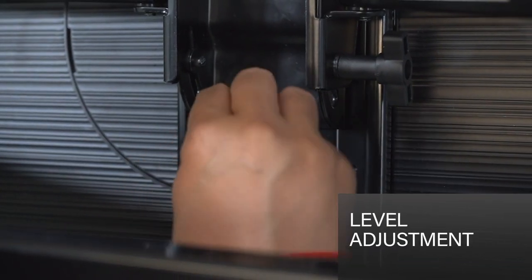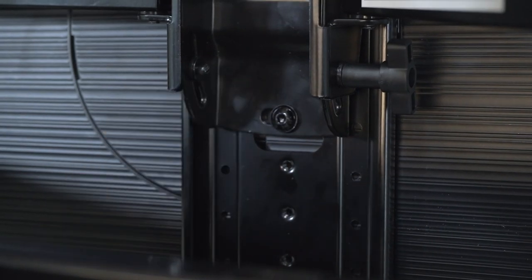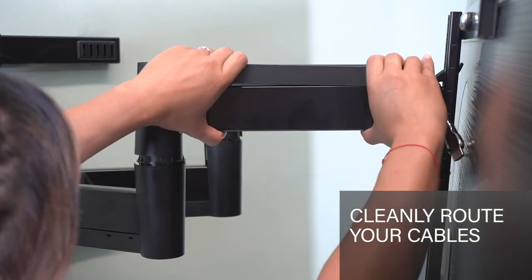You can easily level your TV after installation by loosening the screw on the back of the mounting assembly. Just adjust as needed and then re-tighten to hold in place. Designed with in-arm cable management channels, this mount allows you to effortlessly route, organize, and conceal your cables.